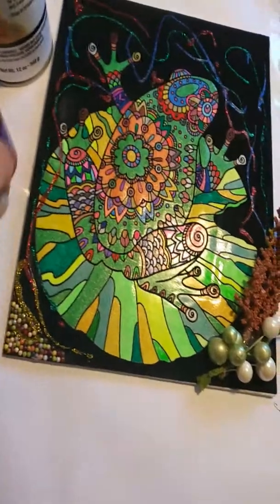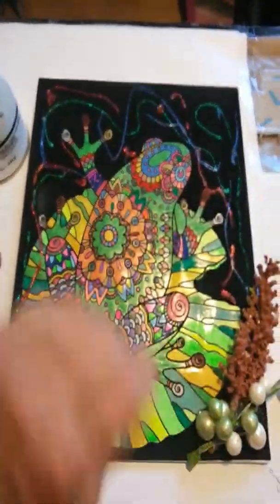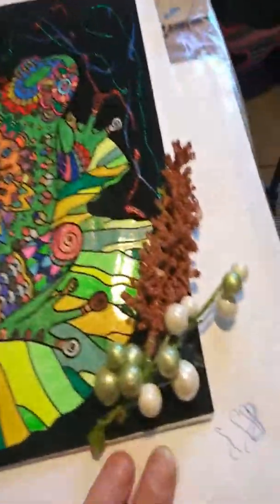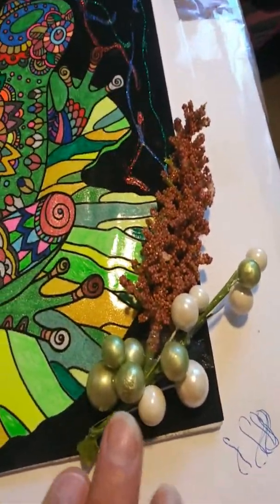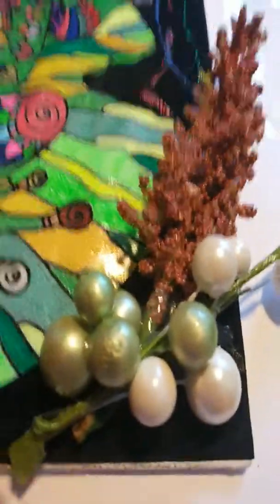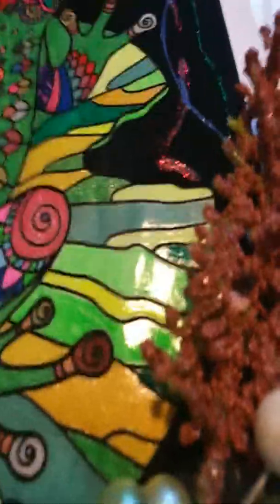So anyways, I applied these glues — I just struddle them on — and then I went ahead and added these pieces and hot glued them down to the poster.